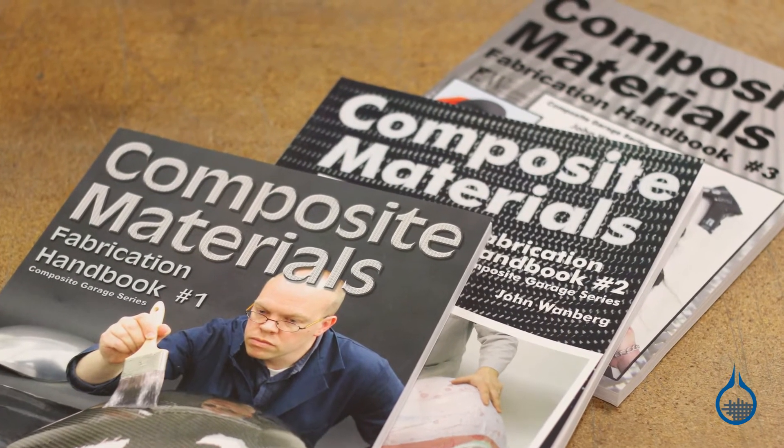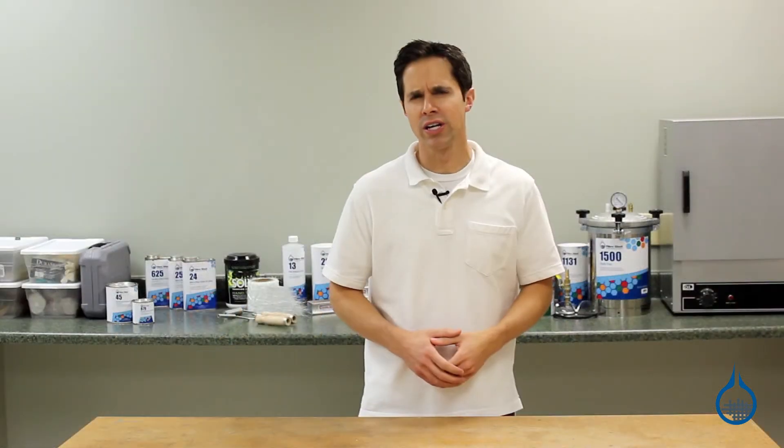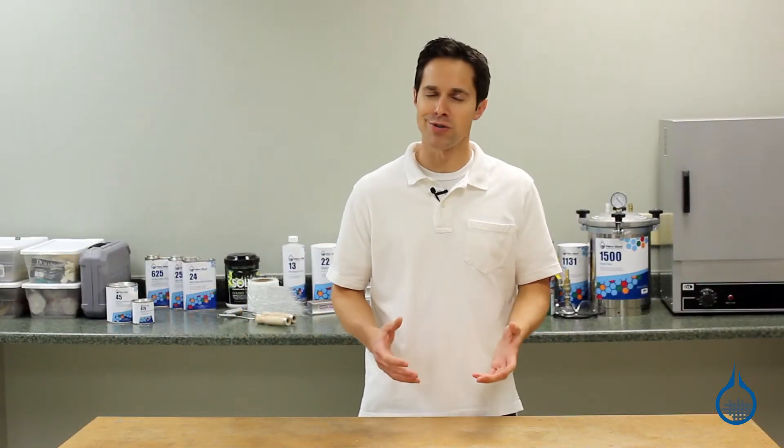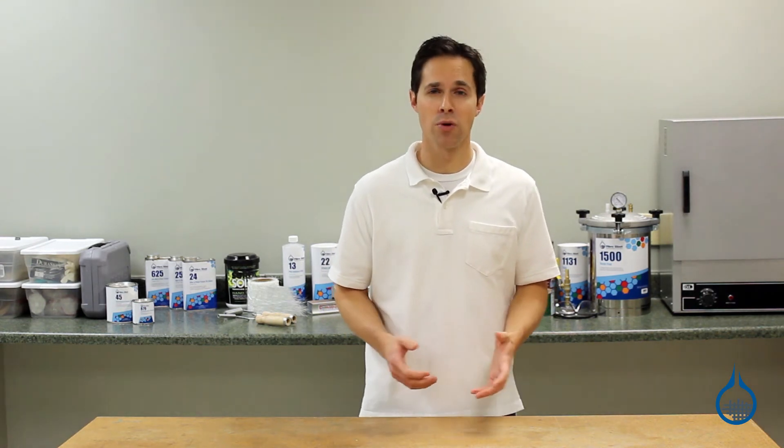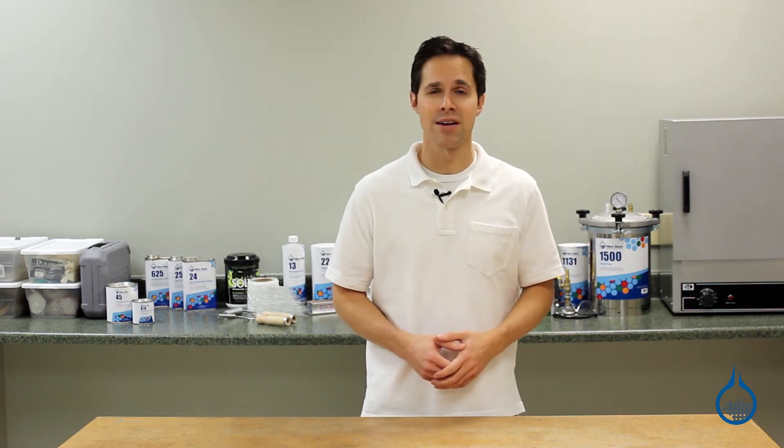Keep a few of these books and videos on the shelf for your own research, or as a learning guide for others in the shop. They also make a great gift. Get a more in-depth look at each when you visit product pages in our Books and Videos category at Fiberglass.com.